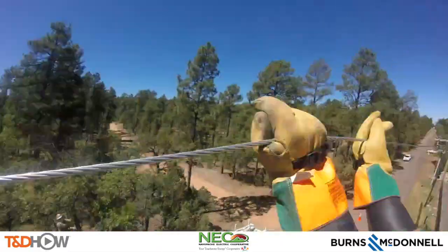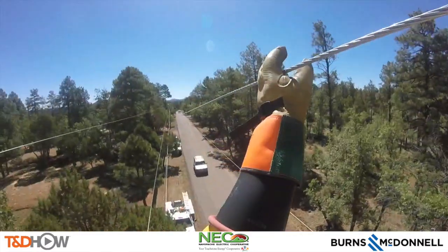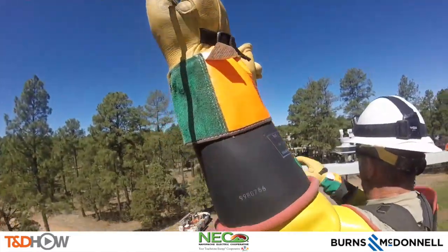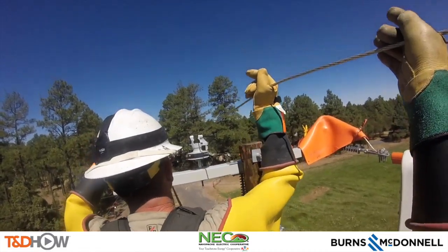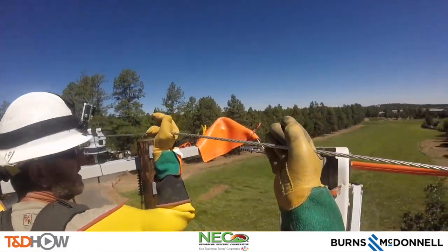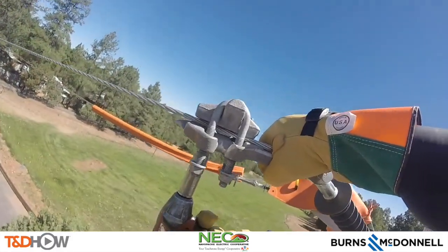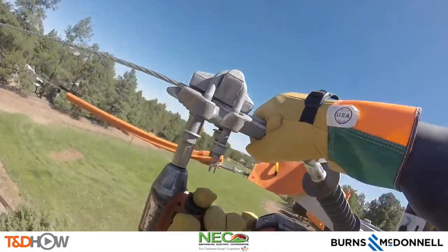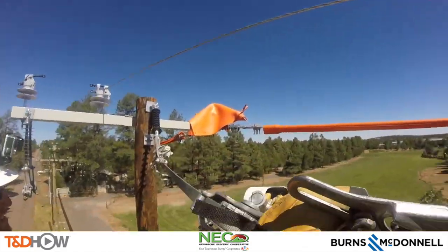Now we can move on and repeat the same process on the middle phase. You see they've taken the line off of it now to move it onto its insulator. Same process as the first phase: first install a shoe, then use a come-along to tighten it. Again you'll hear the electricity on the line.